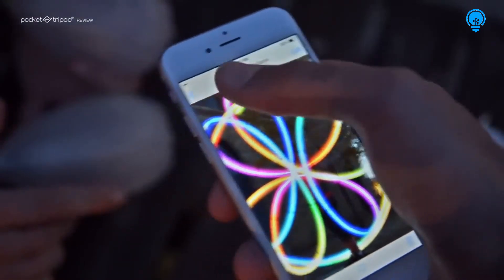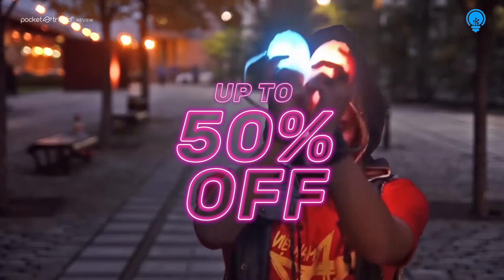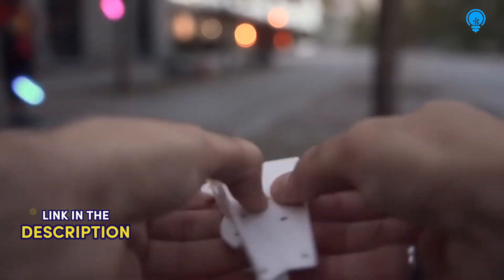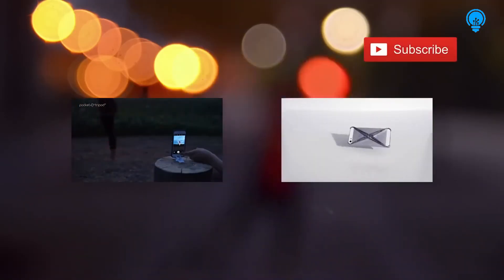I hope you enjoyed this. Thanks again to our friend Pascal for sharing his talents, and to Floatoys for sending us these awesome poi lights. Be sure to get a pocket tripod because it will come in handy, and don't forget to share this video and subscribe to our channel for more videos like this.